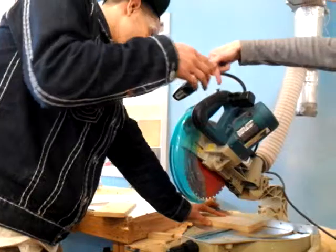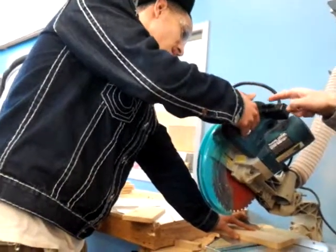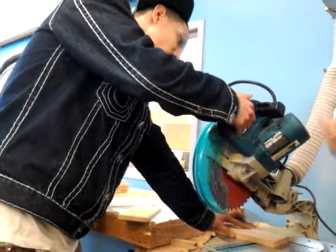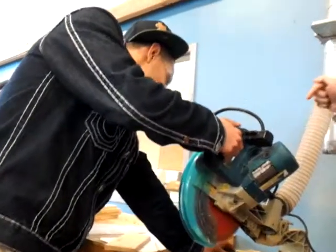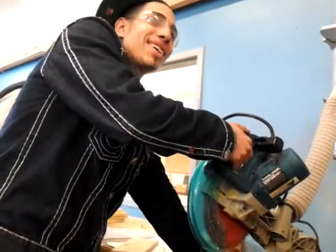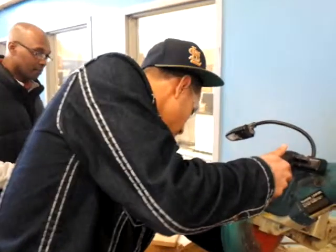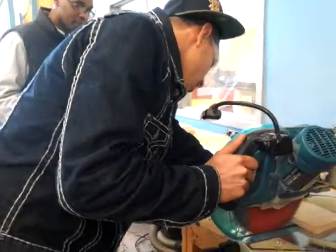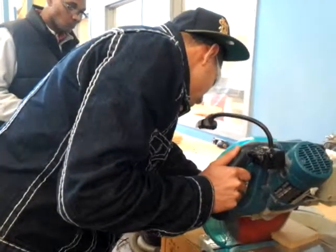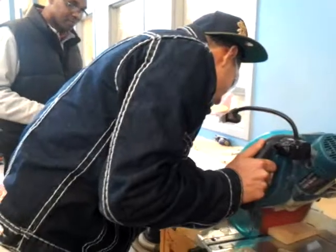The trigger has a little safety, so you have to put your hand on it. Press your thumb there to be able to release the saw. Go ahead and start it. Keep it in, pull it back — all the way down, then all the way back.